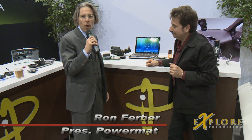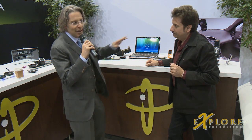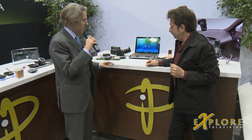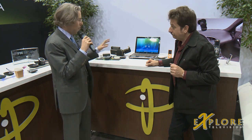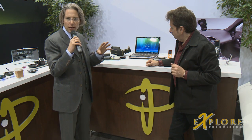Basically what we have is a Power Mat wireless charging system. It's a way to wirelessly charge your favorite devices, getting rid of all the spaghetti wire. What I have to show you today is two examples: we have a system of mats and receivers which allow you to charge your favorite devices.